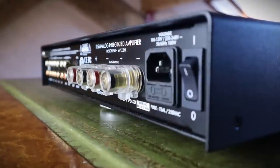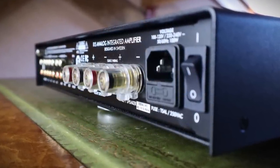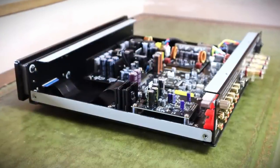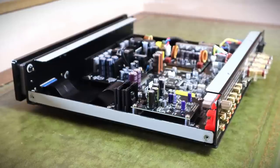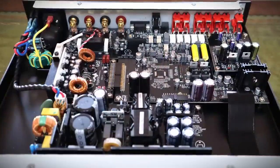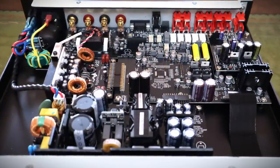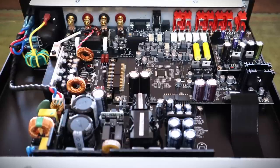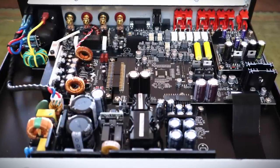The speaker binding posts are of a quality I'd expect at this price. Peeking under the cover, you can see why the i15 gets away with being such a compact unit — it deploys a switch-mode power supply and a Hypex UcD Class D amplifier module, the type you get in some C-range NAD products. This variant produces 60 watts per channel into 8 ohms and 100 watts into 4 ohms. It's reassuring to see that the main circuit board is neatly laid out.